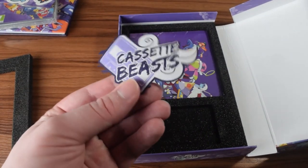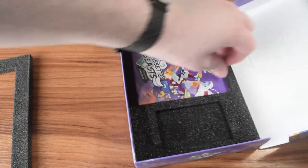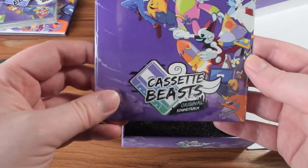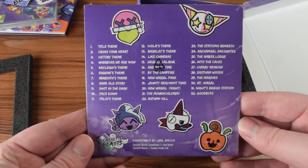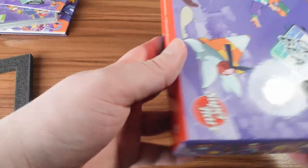You've got an iron-on patch. You've got a little bit of the soundtrack. You can see the different songs that it has on it. I think that's everything that's physically in the box. I'm going to set that to the side for now and let's take a look at some things in more detail.